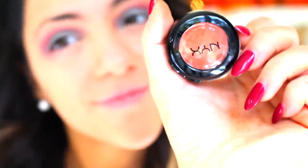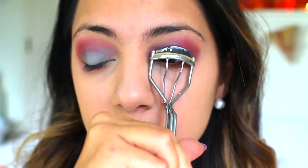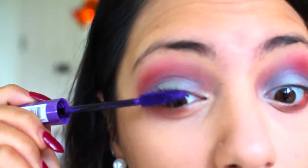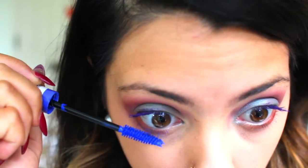Now I'm going to use this orange color from NYX with an angled brush and sweep that underneath my waterlines. Then I'll blend the orange and pink together with a fluffy brush to make sure it all looks cohesive — that's the eye shadow done. For the lashes, I'm going to use a purple mascara for my top lashes because the Mad Hatter has crazy makeup, and I thought colored mascara would be perfect.